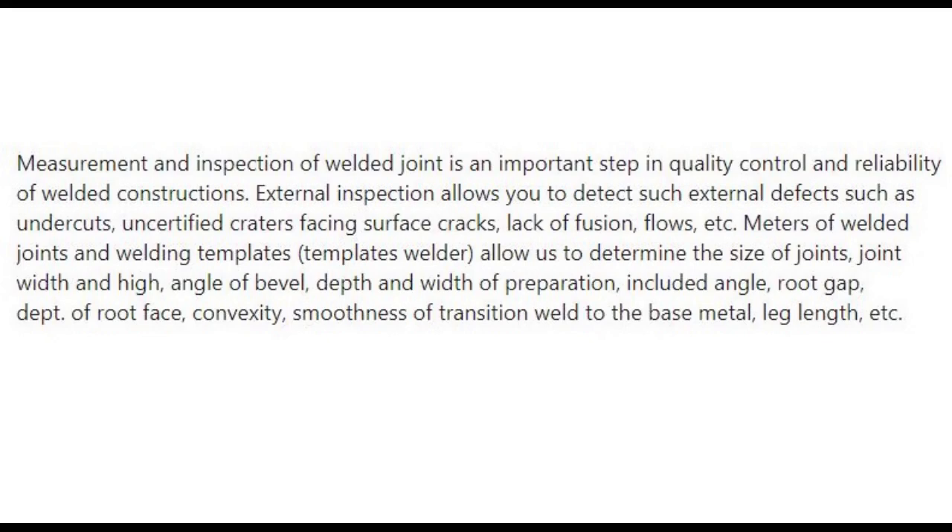Meters of welded joints and welding templates allow us to determine the size of joints, joint width and tie, angle of bevel, depth and width of preparation, included angle, root gap, depth of root face, convexity, smoothness of transition weld to the base metal, leg length, etc.